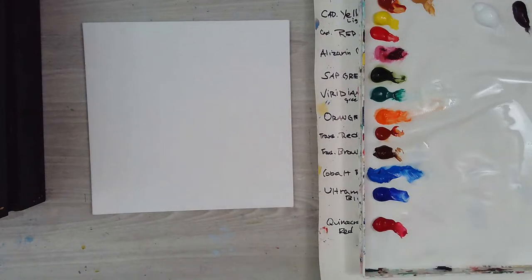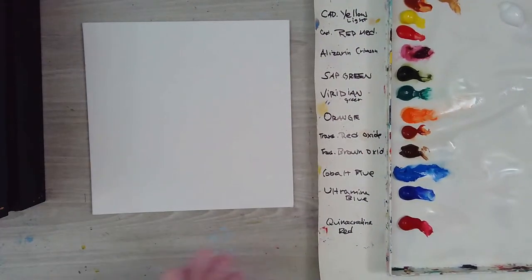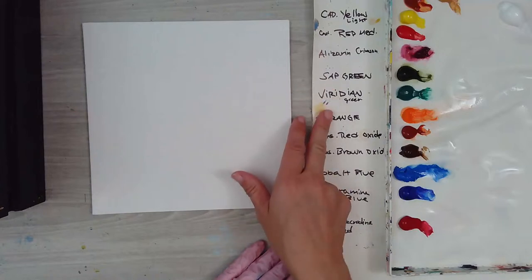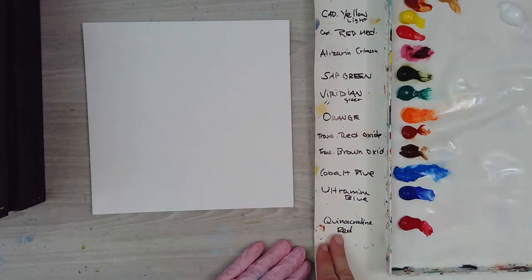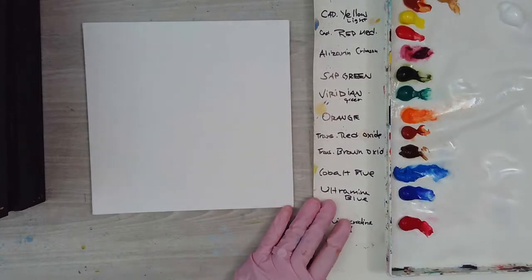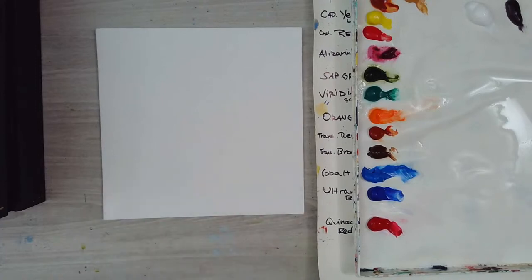I've got my paints out and labeled. I've got cadmium yellow light, yellow ochre, alizarin crimson, sap green, red, green, orange, transparent red oxide, brown oxide, cobalt blue, ultramarine blue, and quinacridone red. I also have my Holbein mister spray bottle and a big bucket of water.